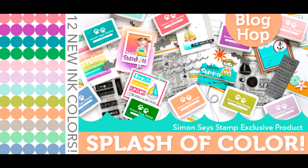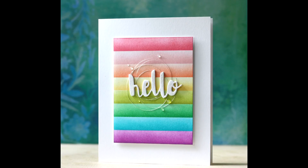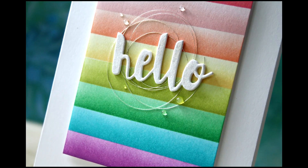Hi everybody, Laura here. Welcome to the new Splash of Color release with Simon Says Stamp. Got some gorgeous new ink pads, some new dyes, some new stamps — everything you ever wanted and more.